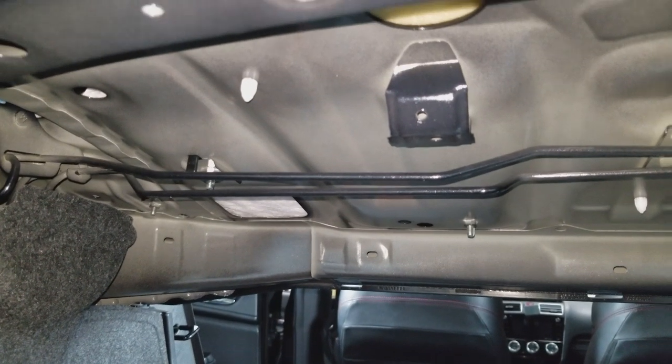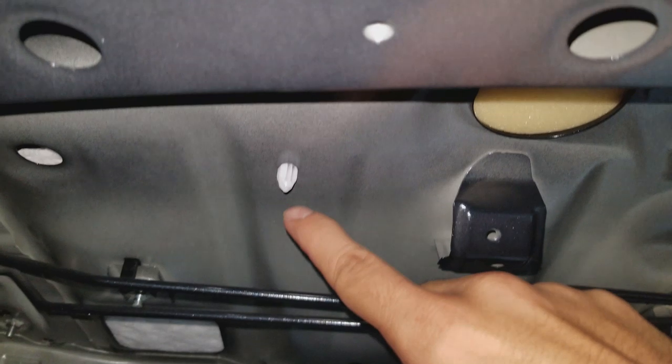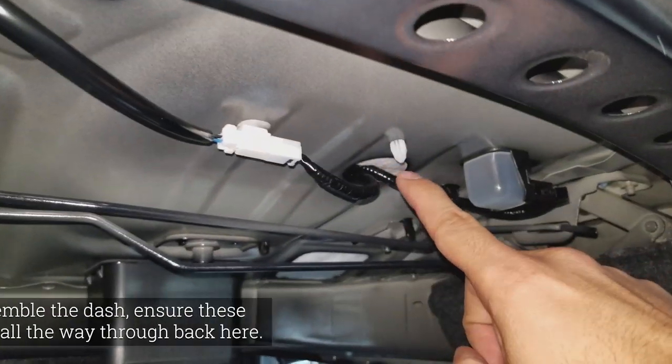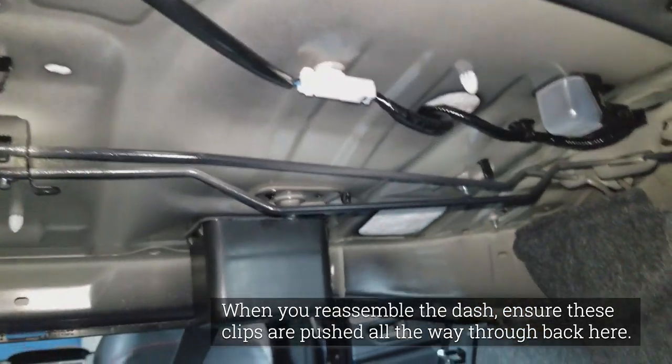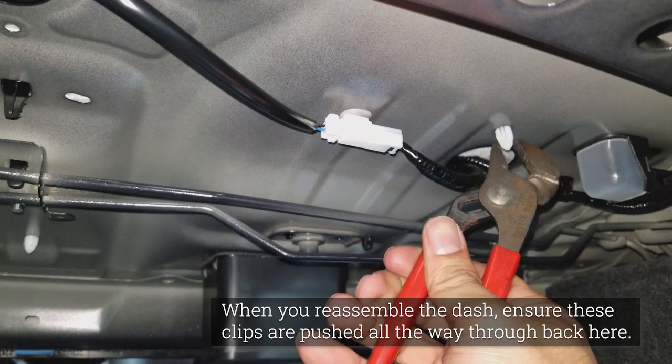For the next step we'll go to the trunk. The rear dash is held in place by seven retaining clips and you can access three of them from back here. There's one right there, another one right there in the middle, and one right here. Grab some pliers, push those through, and it'll become easier to pop out the cover from the top. Just pinch them and push them through.